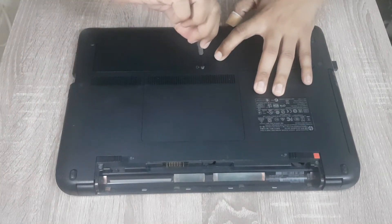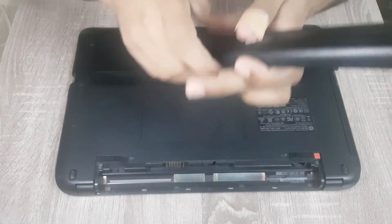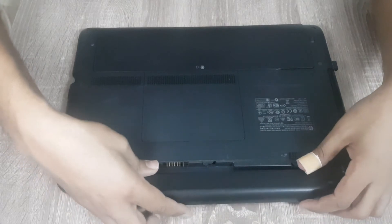Now we are going to put the cover back and reinstall the battery.